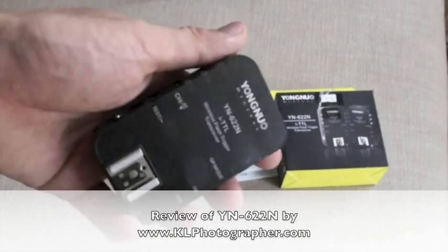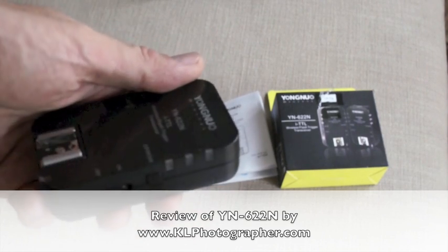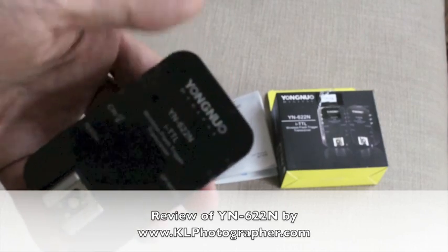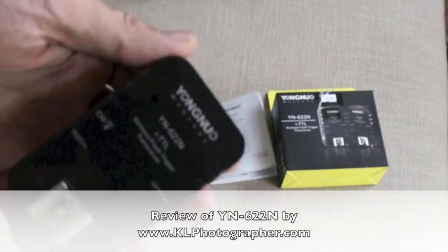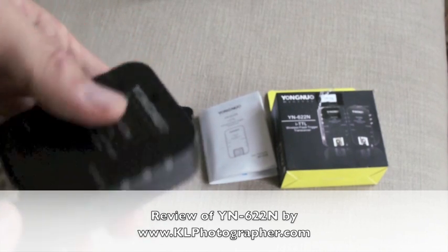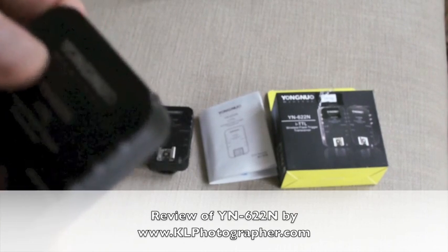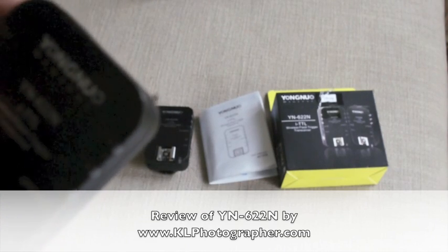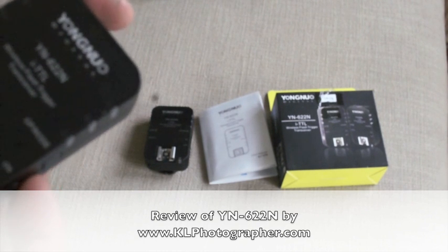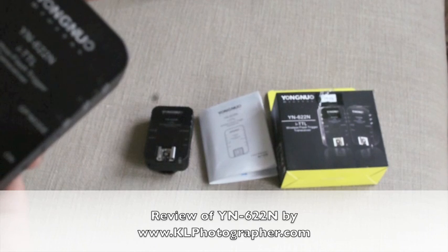So this concludes my review for the Yongnuo YN622 for Nikon. I haven't fully tested this out in the field, but from the first look it looks like it's got the full package. It's fully wireless and it connects and integrates beautifully with Nikon's CLS system. In terms of ease of use, you just plug it in, put on your on-camera flash, and you can control your flash power across different flash groups.